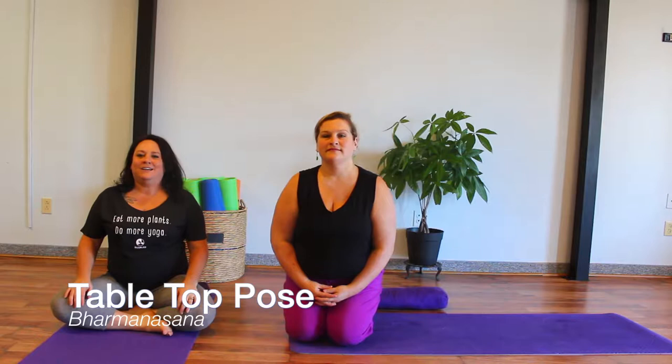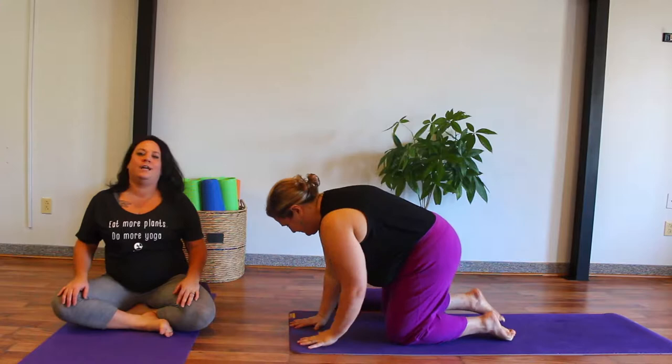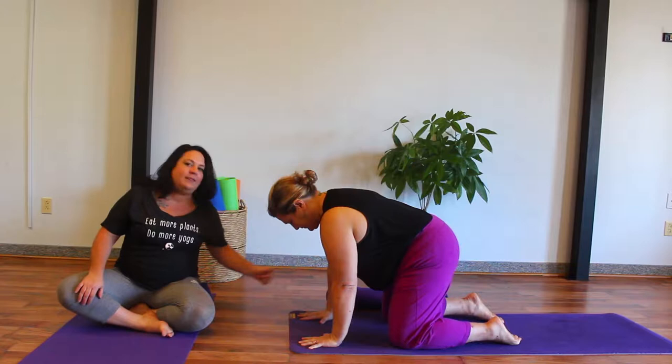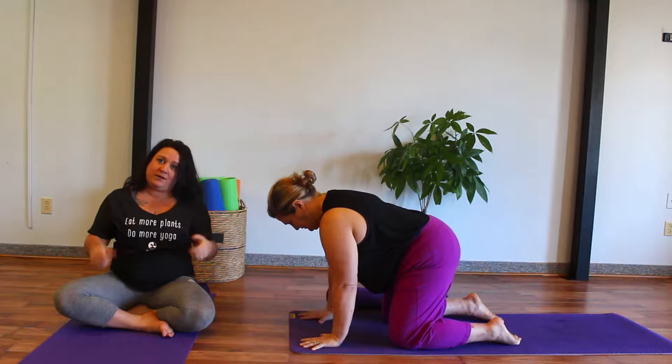Today we're going to do tabletop pose. Jamie is going to come onto her hands and knees, ensuring that her fingers are spread nice and wide, pressing equally down through the palms and stacking the shoulders over top of the wrists. Be mindful not to lock the elbows out — keep them soft with a little bit of give, which ensures you utilize the biceps and triceps for strength and don't dump into the joints.